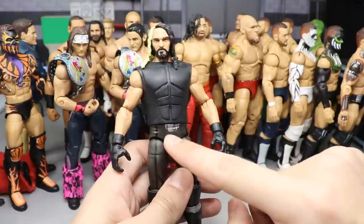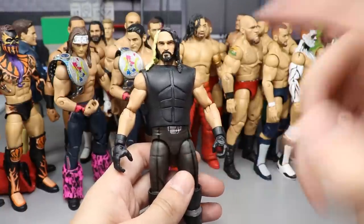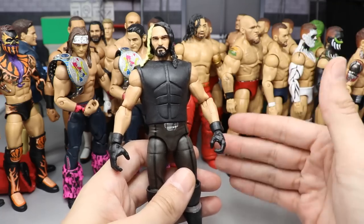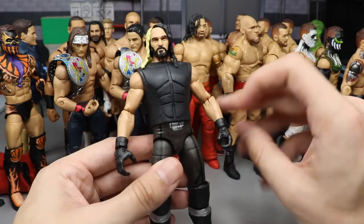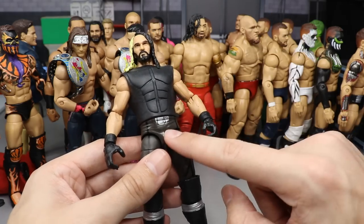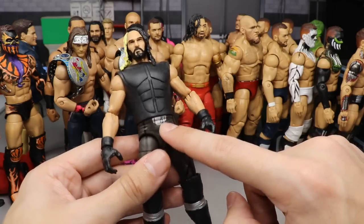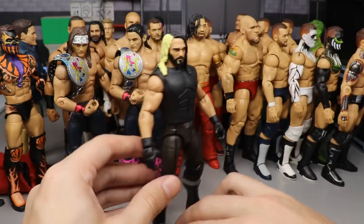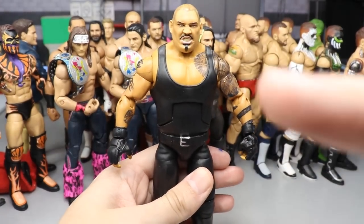Coming in at 29 is a 2014 Seth Rollins — very basic but pretty cool. I removed the SR logo and painted it over with the belt buckle logo he had in 2014 after he turned on The Shield. Very bare, but I thought it was pretty good — it looks just like that belt logo.